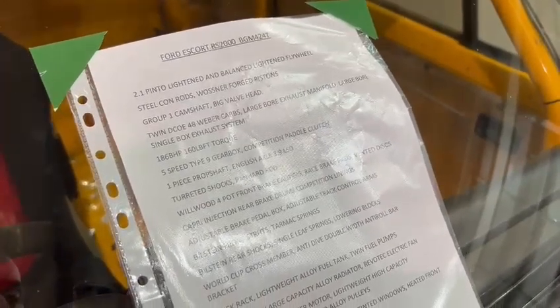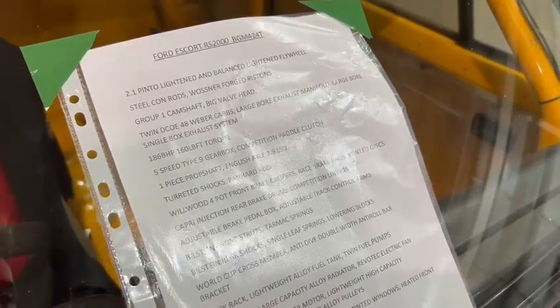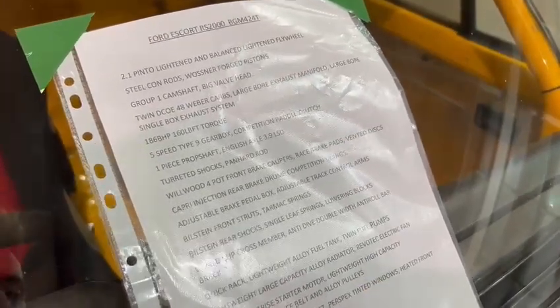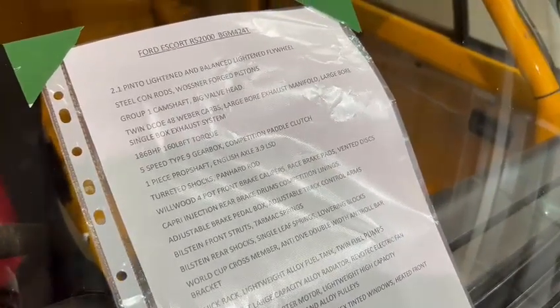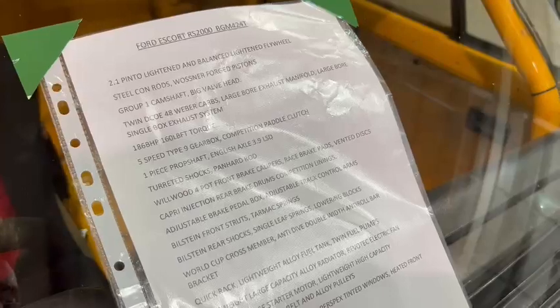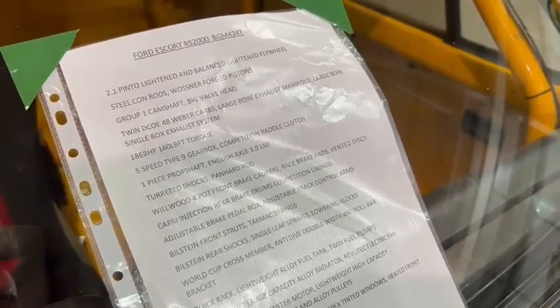Alloy fuel tank, twin fuel pumps, lightweight large capacity alloy radiator, Revo Tech electric fan, high ratio bright starter motor, lightweight high capacity alternator, poly V-belt and alloy pulleys, fibreglass boot and bonnet, Perspex tinted windows, heated front screen.